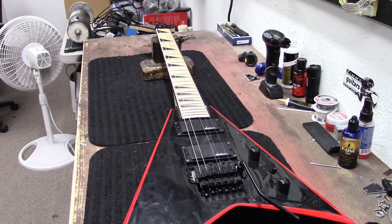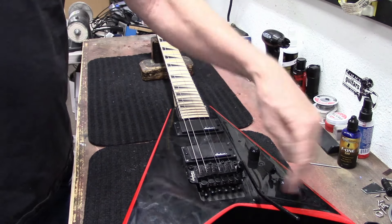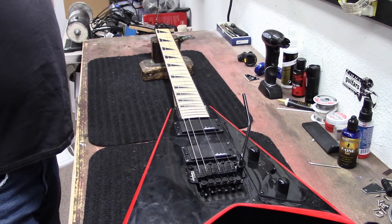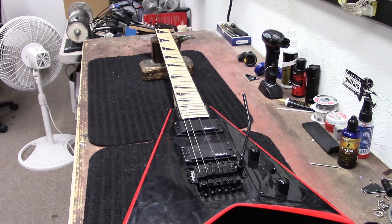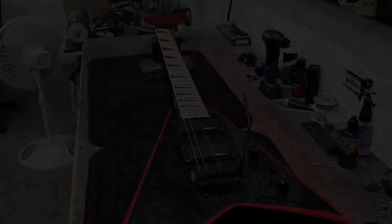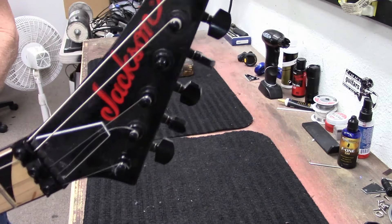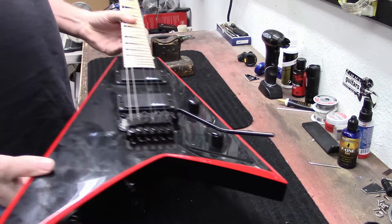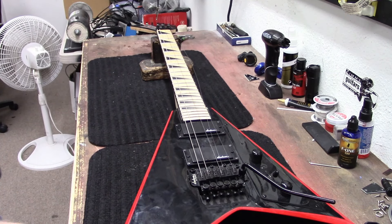Here's what's on the bench today: a Jackson Flying V — more of a Randy Rhodes V. It's missing a couple of strings, so we've gotta change them out, shine this thing up a little bit. It's a Jackson Randy Rhodes inverted headstock, black guitar with red binding and red logo — in for a restring.